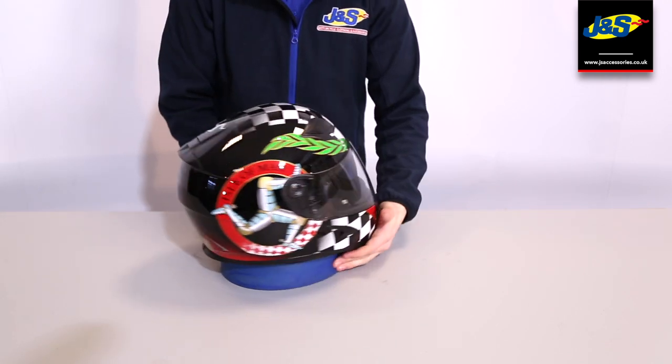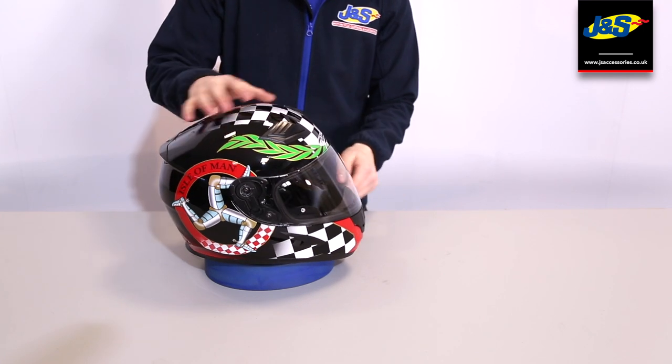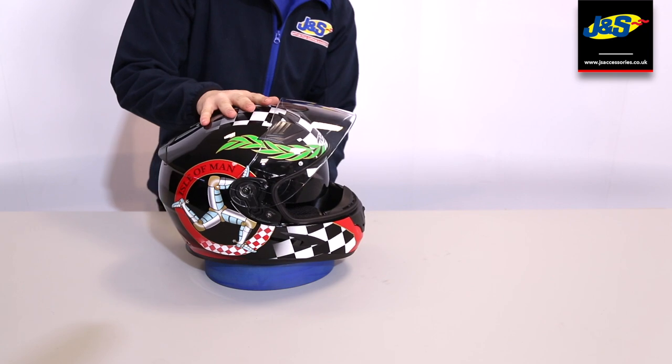Moving on to some of the features of the helmet: the visor is pinlock prepared, so you are able to install a pinlock visor onto there, and you've also got an internal sun visor as well — handy for one of those rare sunny days that we get in the UK.